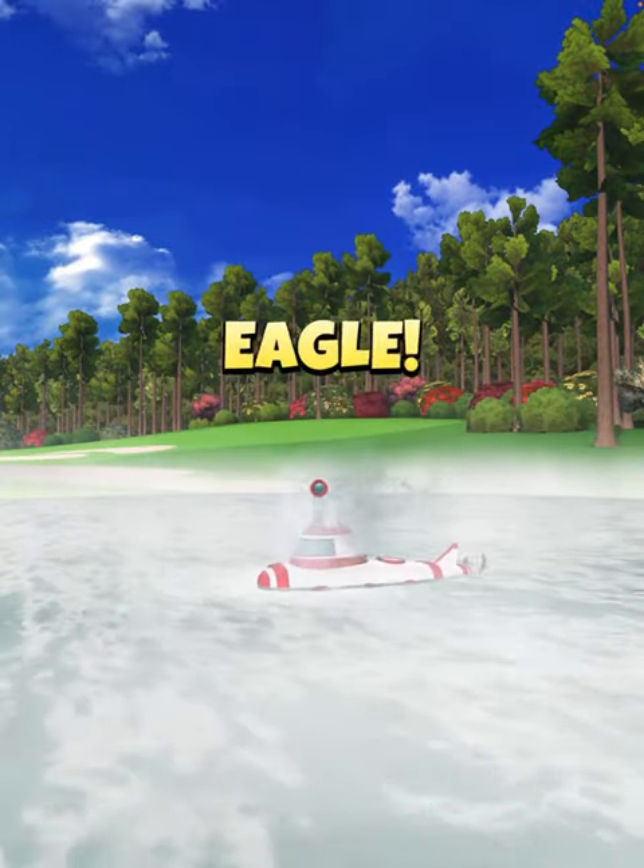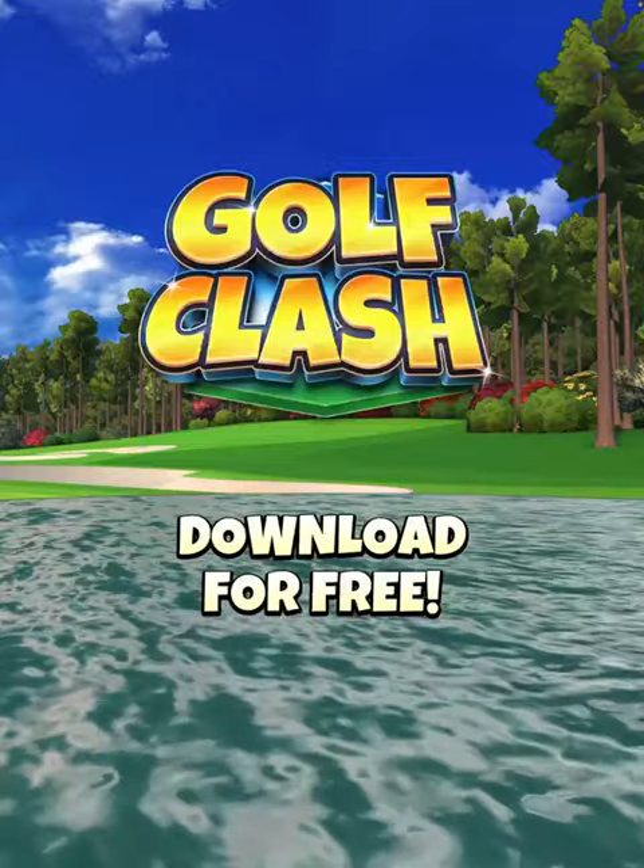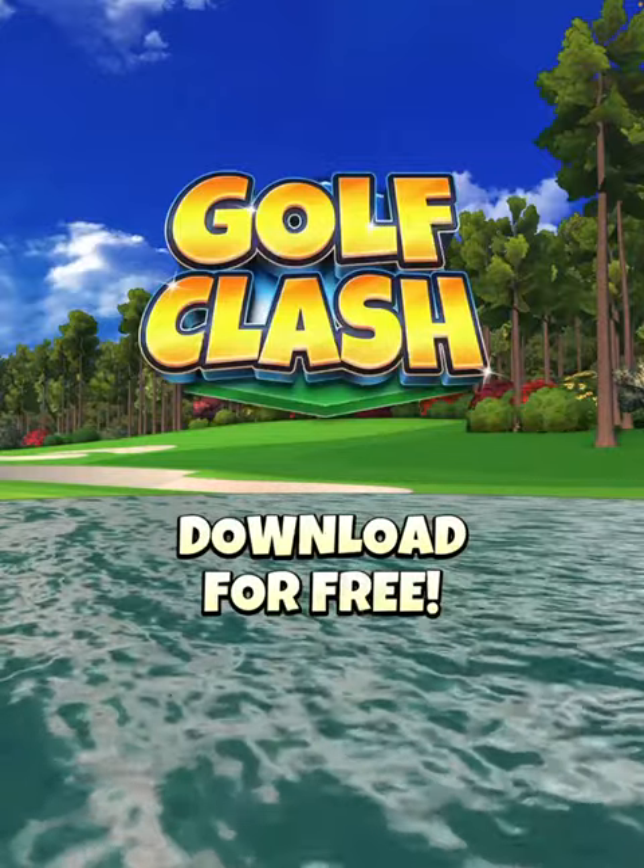For further instructions on how to play this hole, make sure you guys click the link below and subscribe to Master Tournament Guides. Your golf class — Tommy. Good luck in your qualifying!